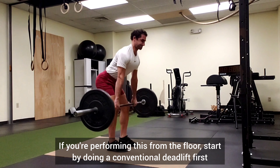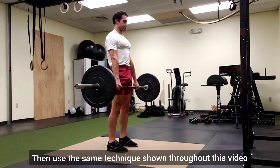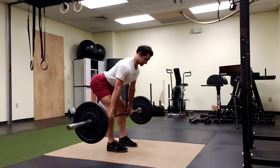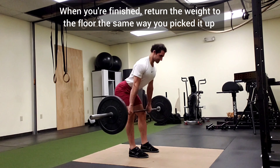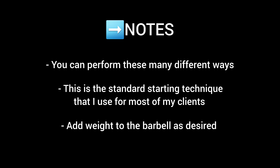If you're doing this from the floor, start by performing a conventional deadlift first, then use the same technique shown throughout this video. When you're finished, return the weight to the floor the same way you picked it up. Here are a few additional notes that you can look over.